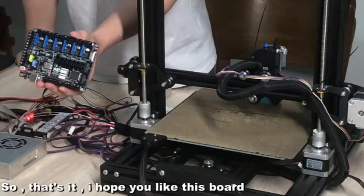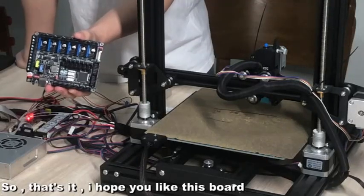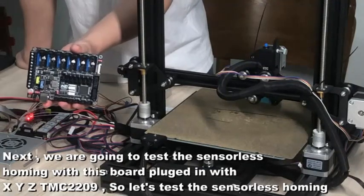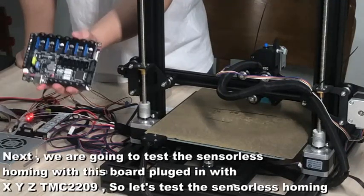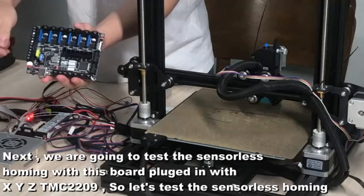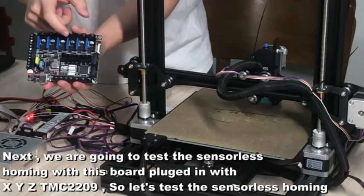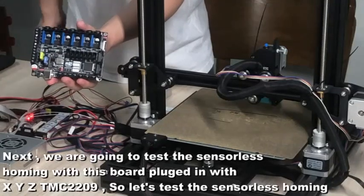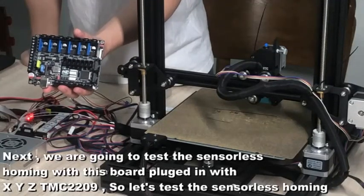The screen will support all kinds of screens from us. I hope you like this board. Next, we are going to test the sensorless homing with this board, plugging in XYZ TMC2209. So let's test the sensorless homing.